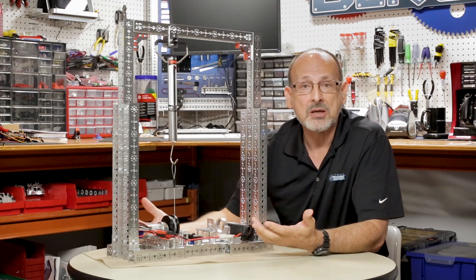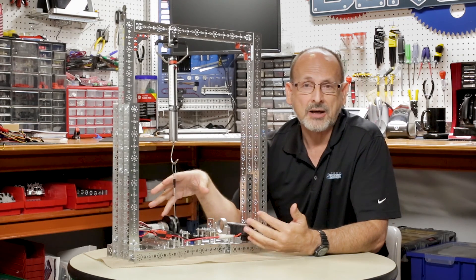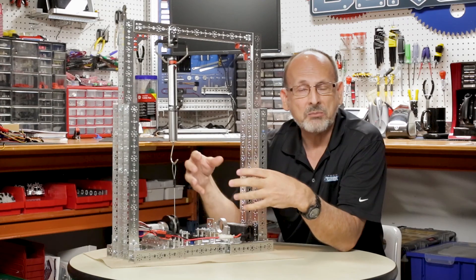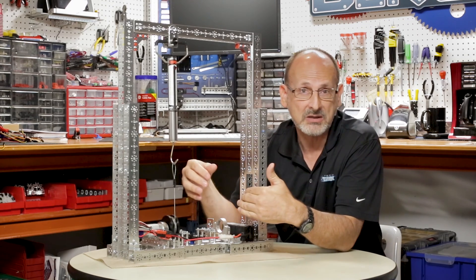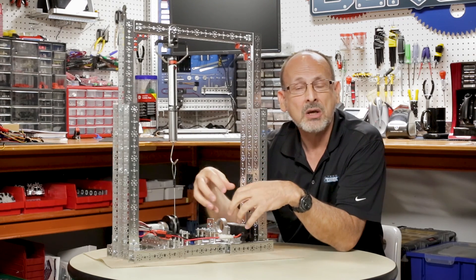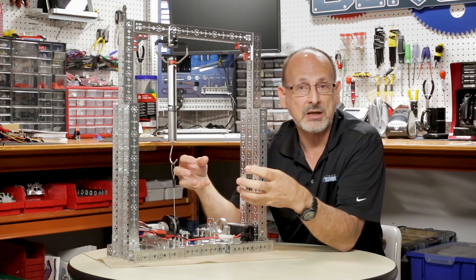We're hooking up a battery directly to the motor. We don't really recommend you do this at home because the longer you leave the motor in a stall condition — this is where that 8.7 amps of current comes into play — it begins to heat up. Heat is actually the enemy of a motor in this stall condition. As heat generates, the longer it's in stall, and depending on how much current it draws, the hotter it gets — and if it stays in that condition too long, you can have motor failure.